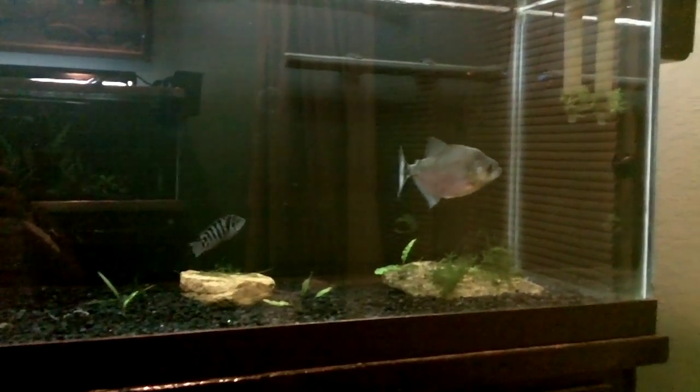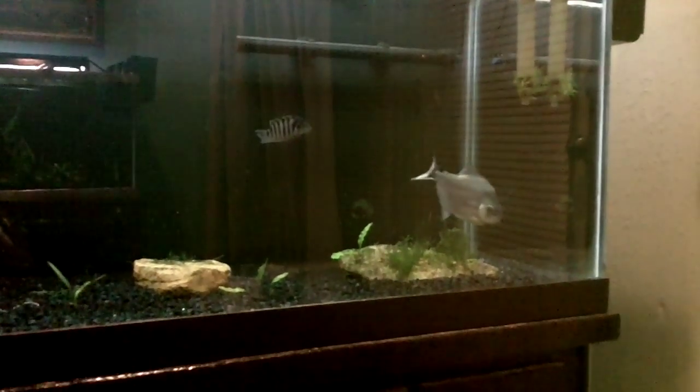Alright guys, I just wanted to go ahead and shoot a quick video of the tank with the black gravel in it.